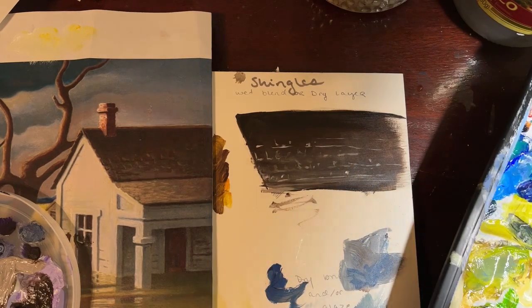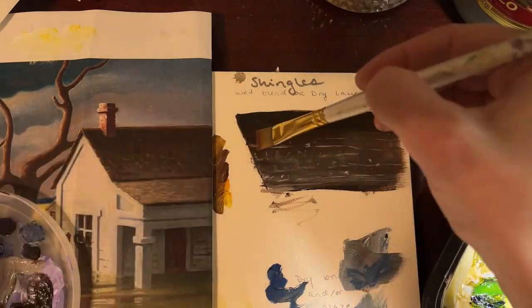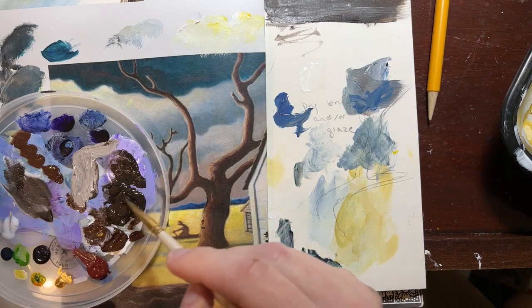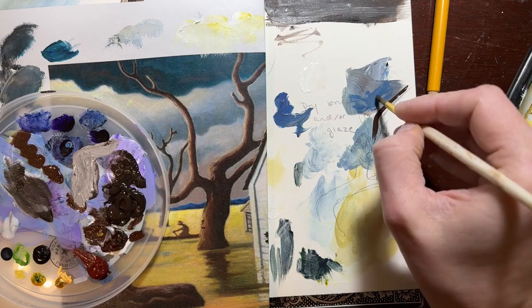They're very curved in the original and kind of organically placed, which can be hard to recreate. To help them blend in and not seem so stark, I'm using the brush with a tiny amount of dampness and very softly glazing over them, always in the same direction as the way we want the brush strokes to blend.